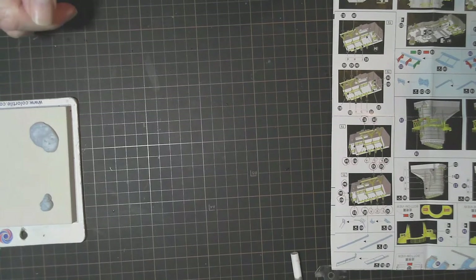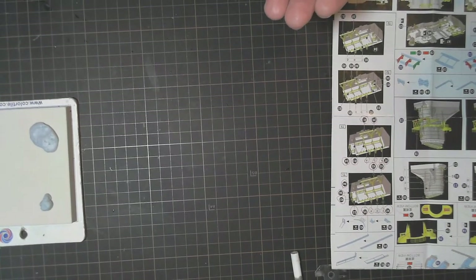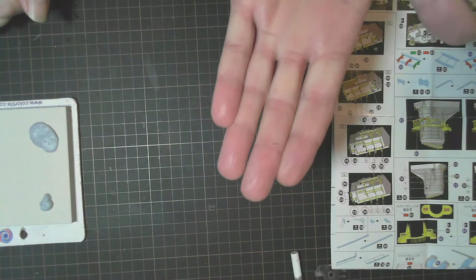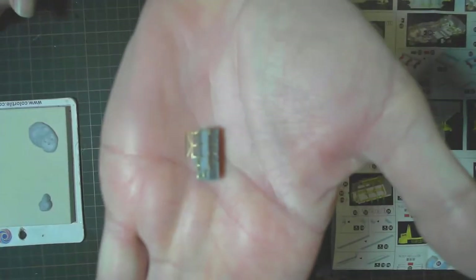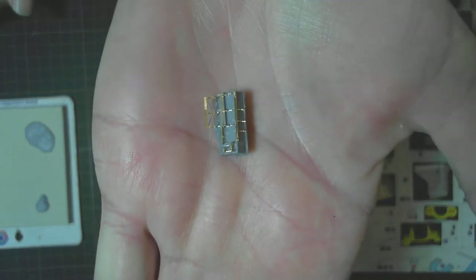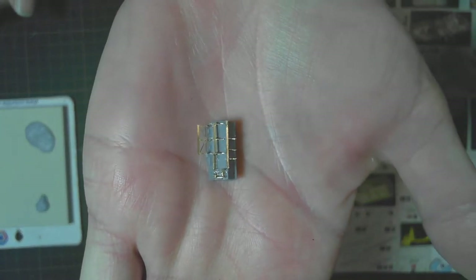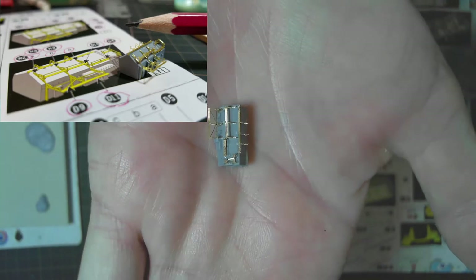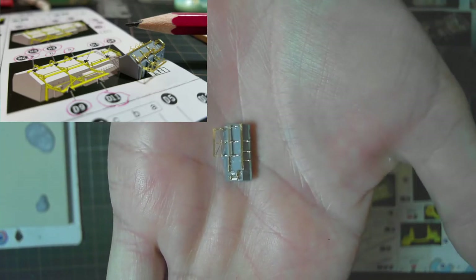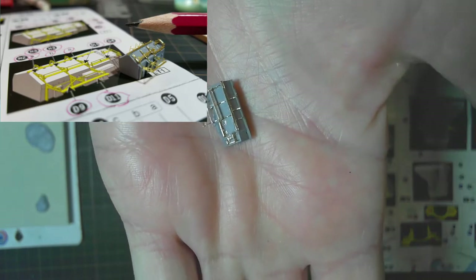Welcome back. It's been a good hour and a half and there is our end result. I've got the photo etch on there - I'll throw a photo up because it's easier to see. There are tiny little pieces, lots of railings - I think there's about 17 or 18 pieces of photo etch on that.